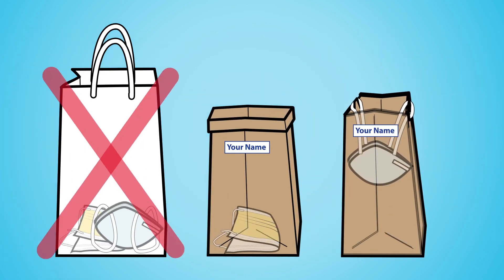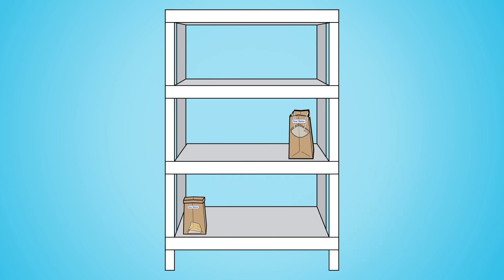Do not store your respirator and your social distancing mask in the same bag.